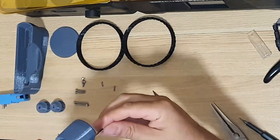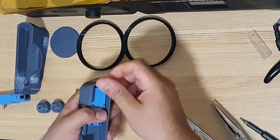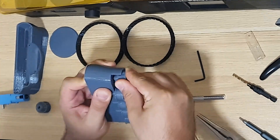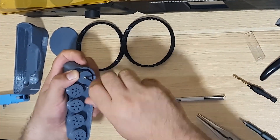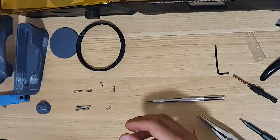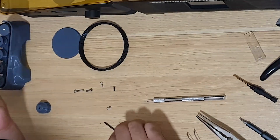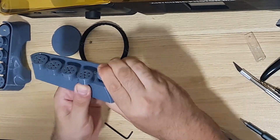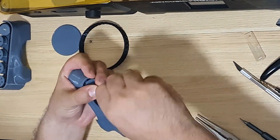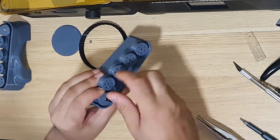After assembling the chassis, I wired up the Arduino TT motors, the ESP32 camera board, and the power distribution system. This step took some time and patience, but it's all part of the fun.